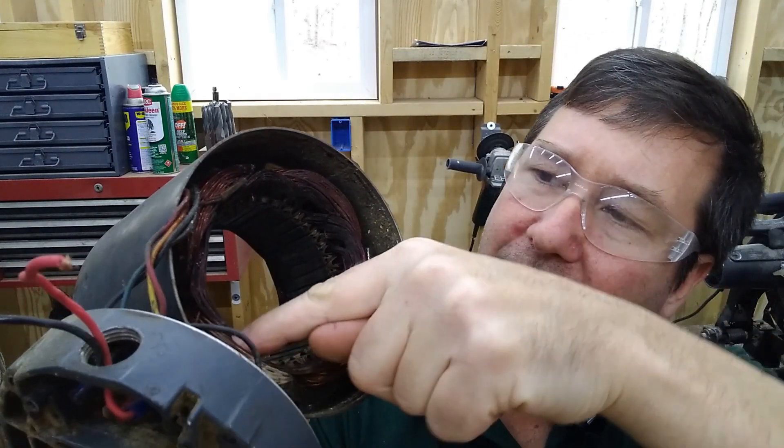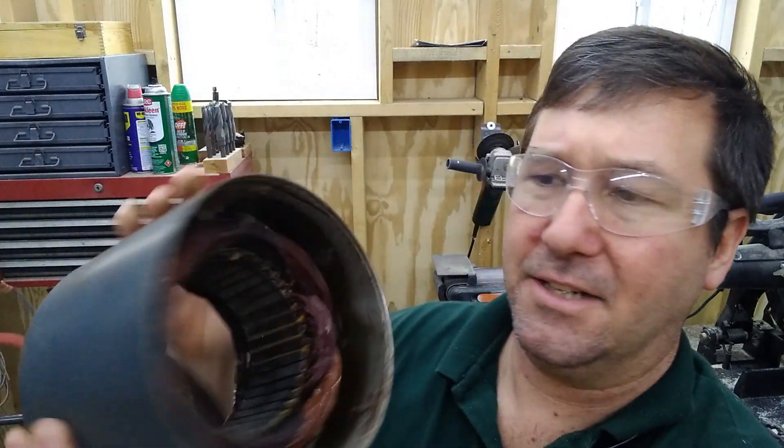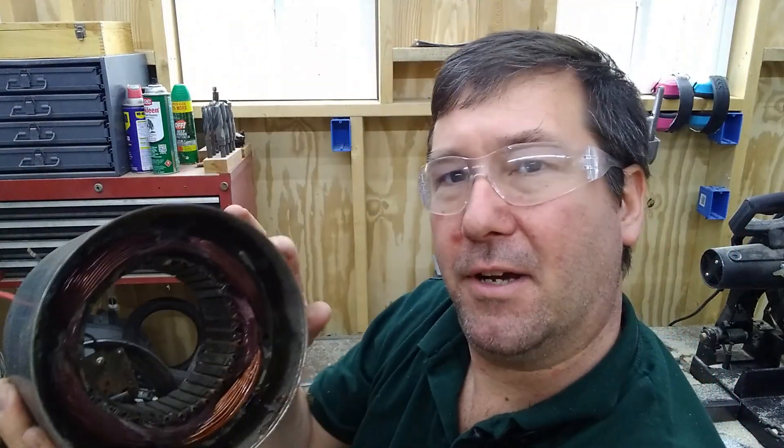I believe if I take a cutoff wheel and cut all the copper windings on this side, I should be able to take a pair of pliers and pull the copper out of this side.